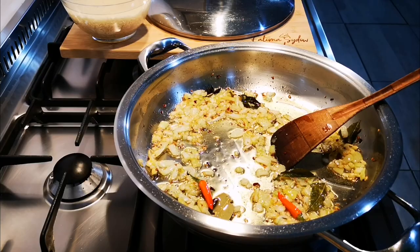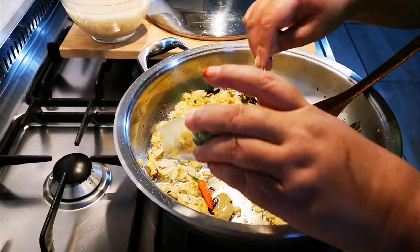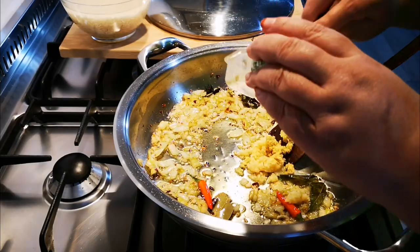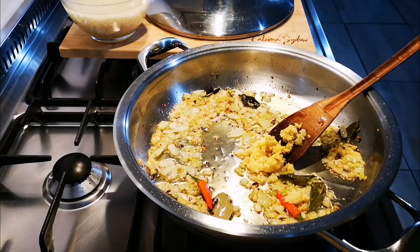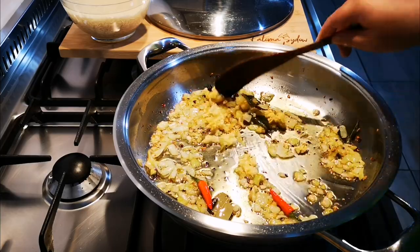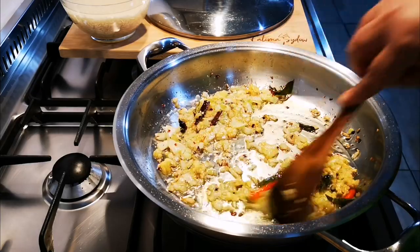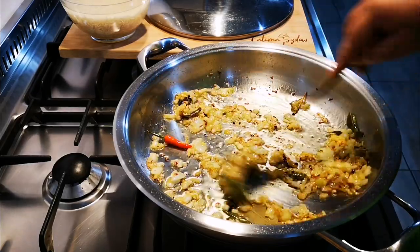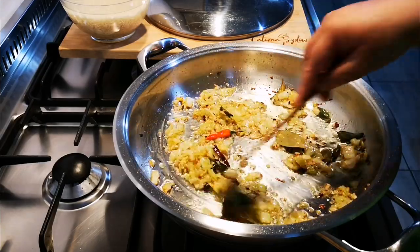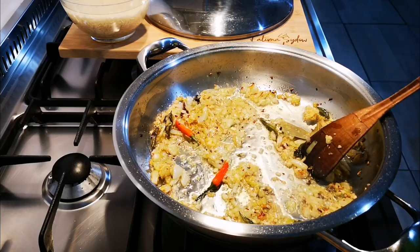Okay, now I'm going to add garlic and ginger — a tablespoon of garlic and about two teaspoons of ginger. Okay, now I'm going to add my spice.